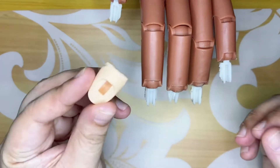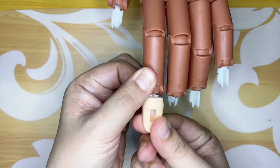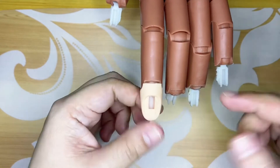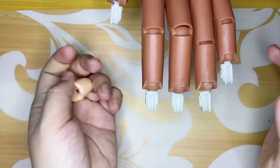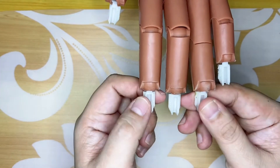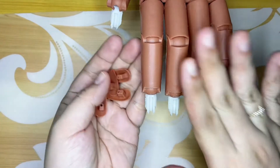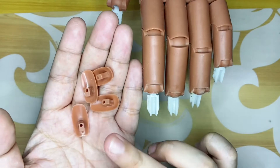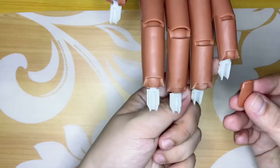By the way, it has a silicon attachment like this that attaches here. But for me, I prefer to remove it and I like it bare because it's faster to attach the tips and easier to clean.